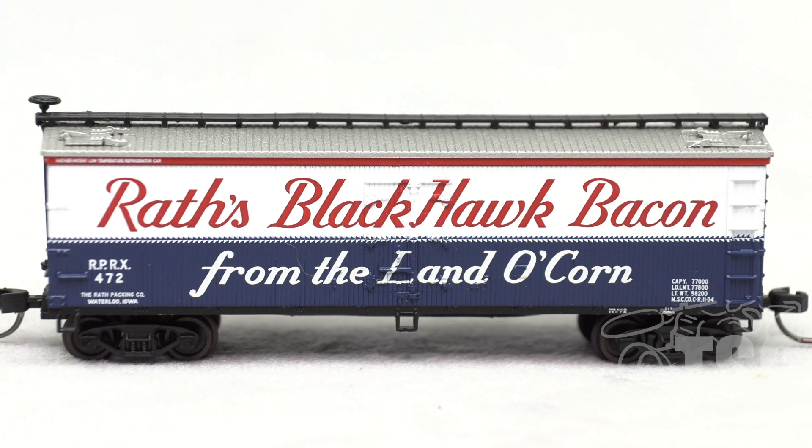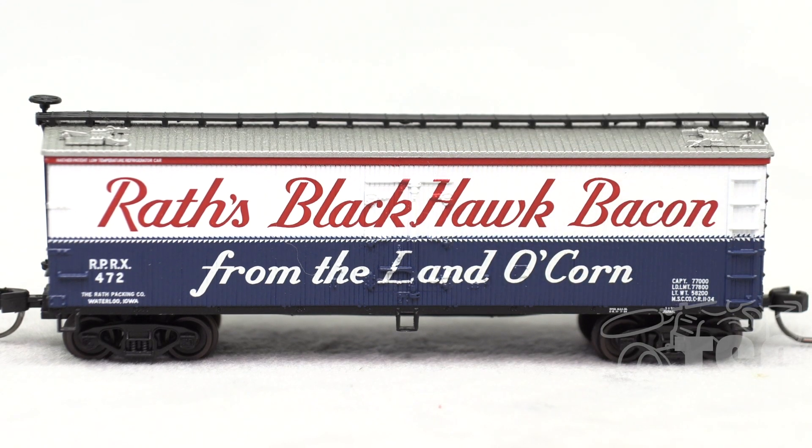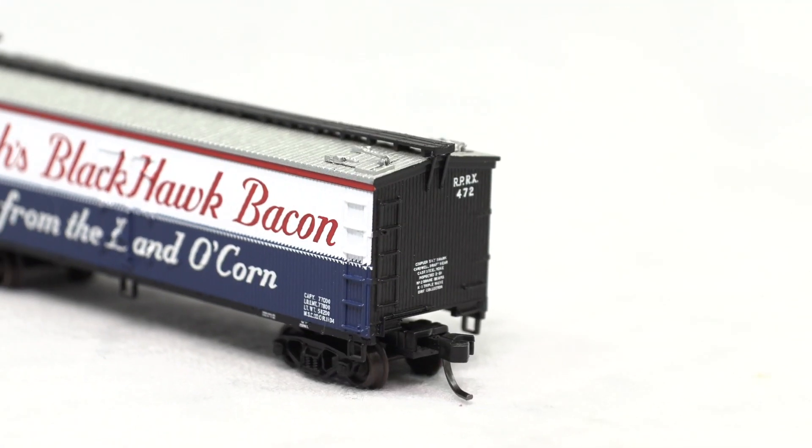Looking at the other side of the car, you can see it's similarly detailed. The molded door detail is especially good looking — I mentioned that on the other side, just wanted to show you again here. Looks great. And we'll take a quick look at the A-end. You can see it's molded ladder detail, just like on the other side.